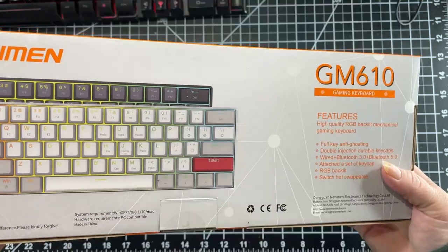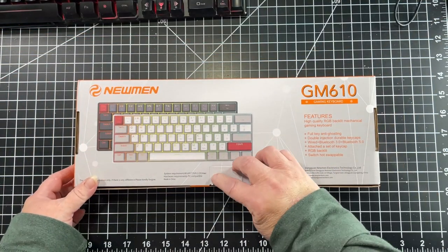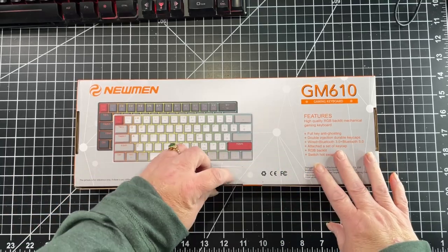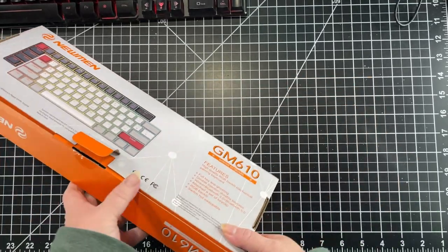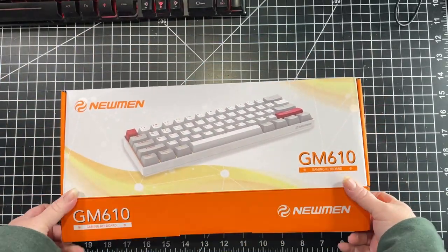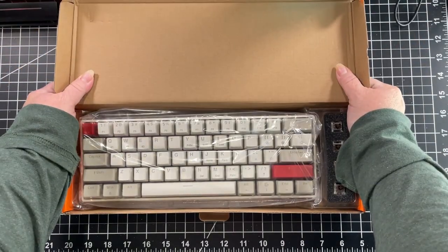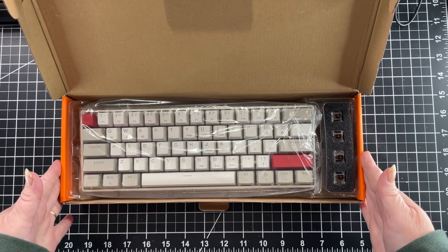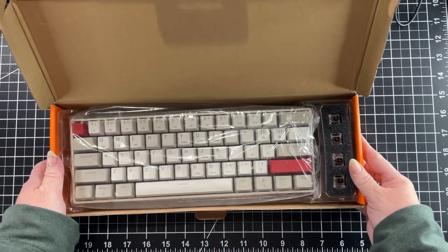Let me just see — I forgot to bring my knife in — let me see if I can just get this open. Okay, moment of truth. Are you ready? It looks very compact. I mean, the keyboard is not even the size of the box itself. Take a look at this — so this from here to here is the keyboard.